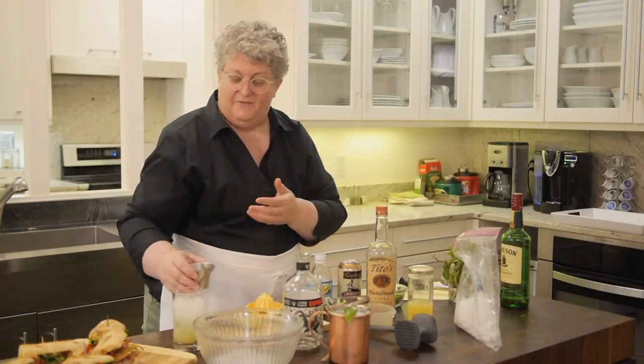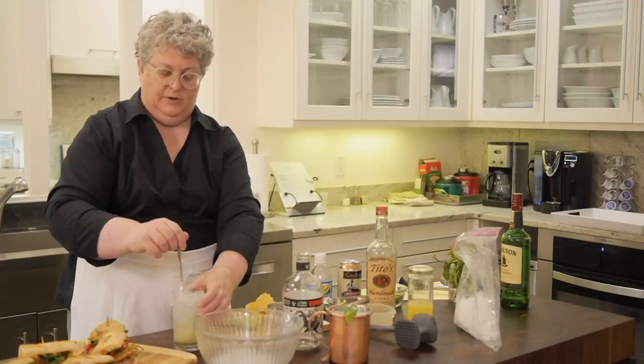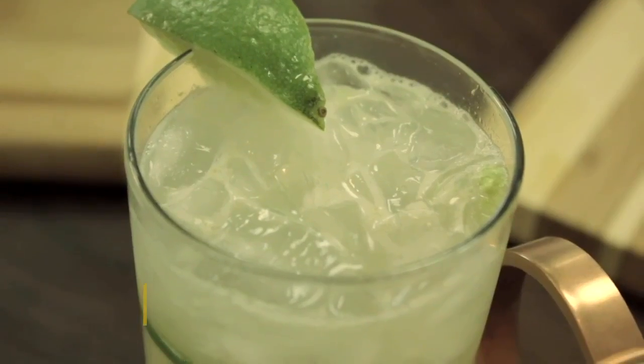If you don't have a copper cup or mug, you can use a Collins glass like this — whatever you want. Give it a good stir to get everything incorporated. And there it is — the Moscow Mule straight from the Better Homes and Gardens Test Kitchen.